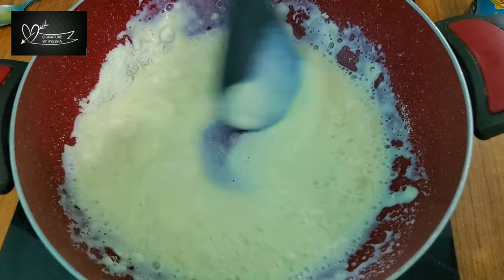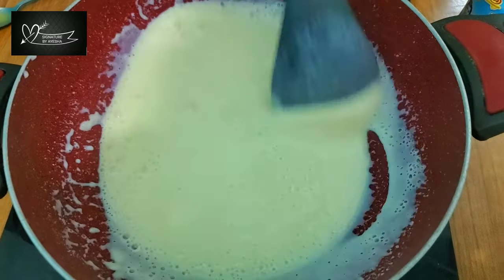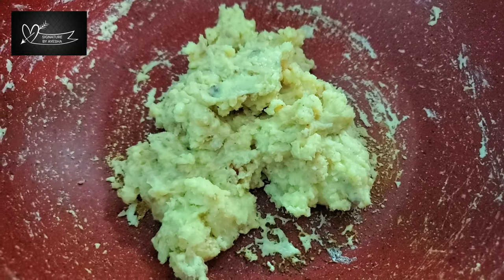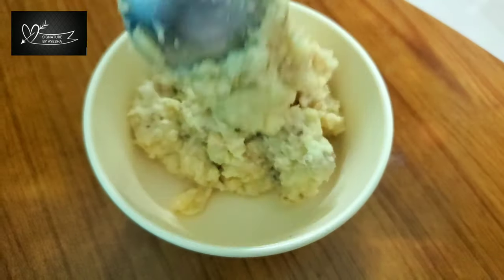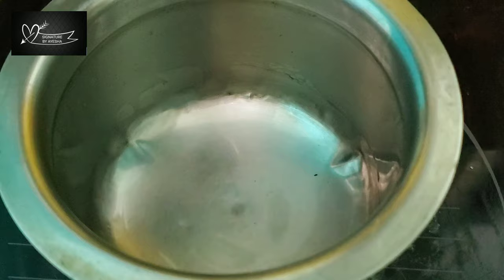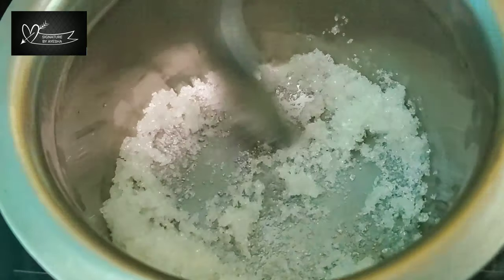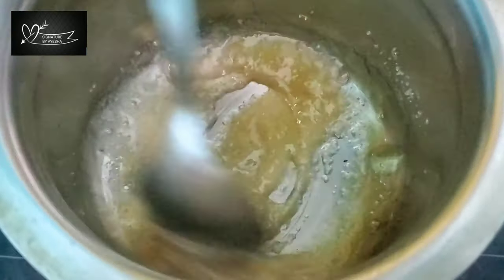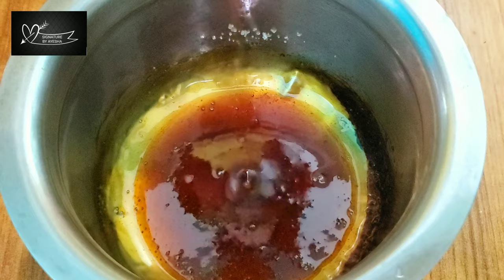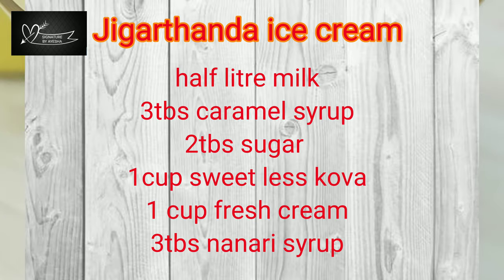This is the paul kova. If you don't have paul kova, you can use a substitute. Add 2 tablespoons of paul kova, then add 1 tablespoon of caramel syrup. This caramel syrup gives a great color.